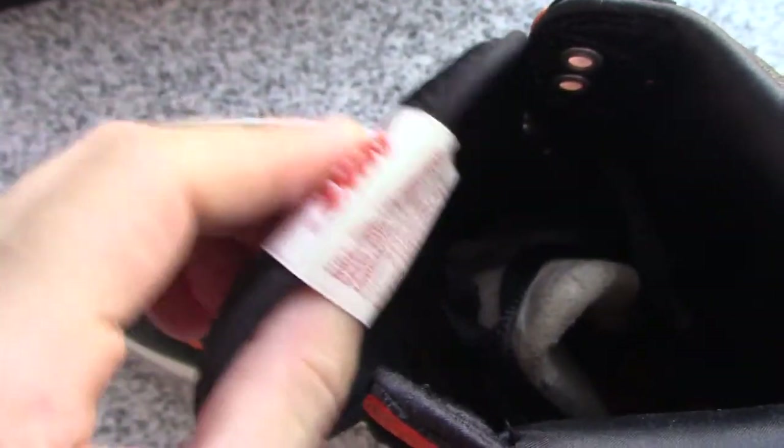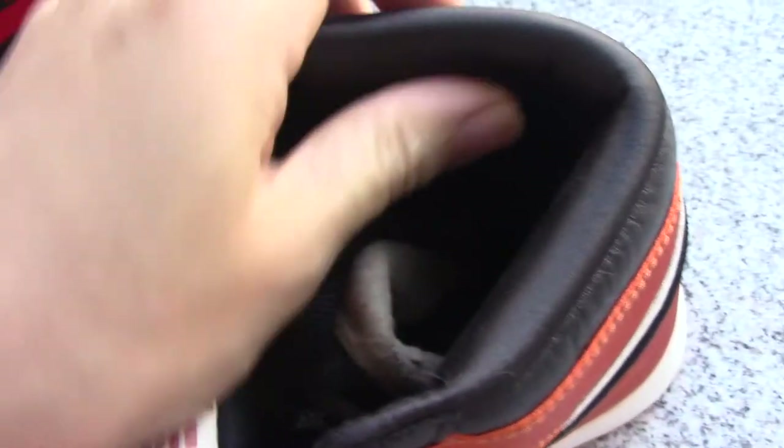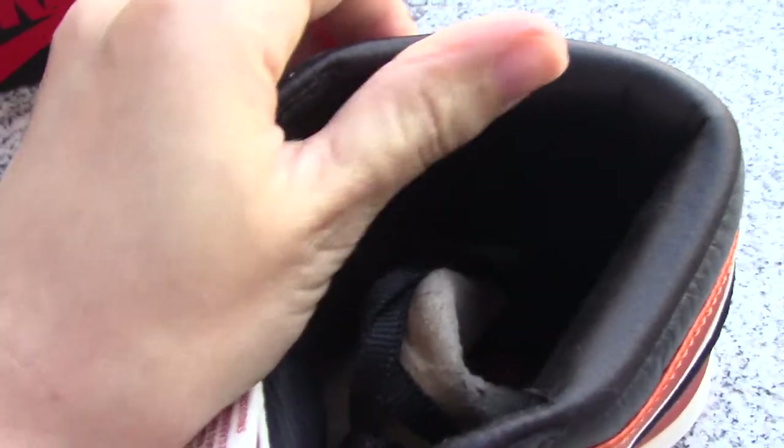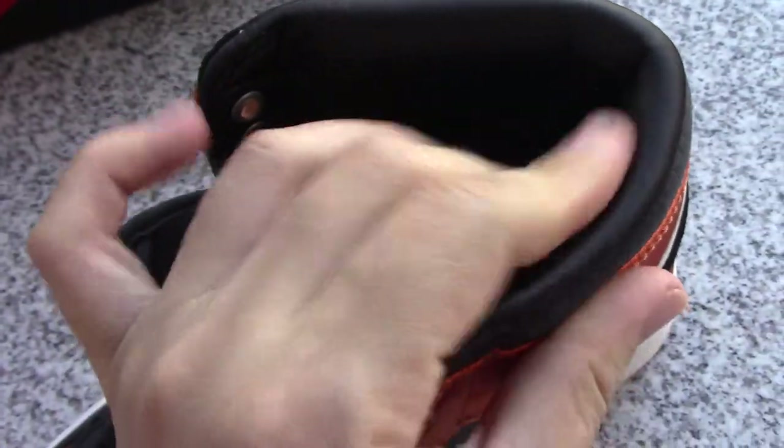Let me show the inside. About the back side of the tongue — got the red detail. And the shoe tree. About the inside and the back side, this color is also very, very soft, very smooth. It's very important because it can't hurt your feet.